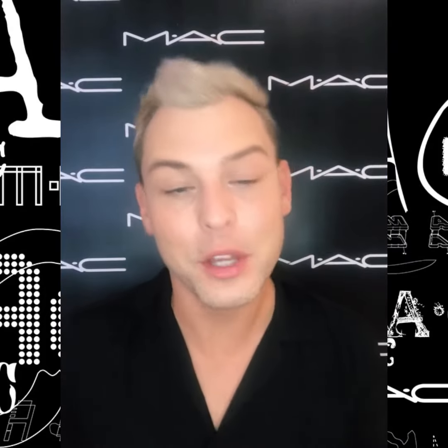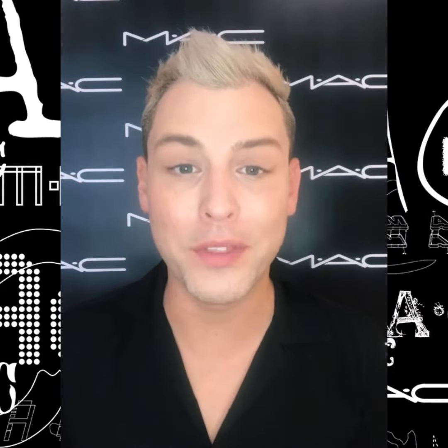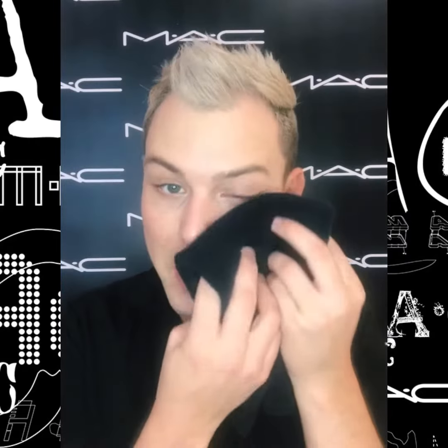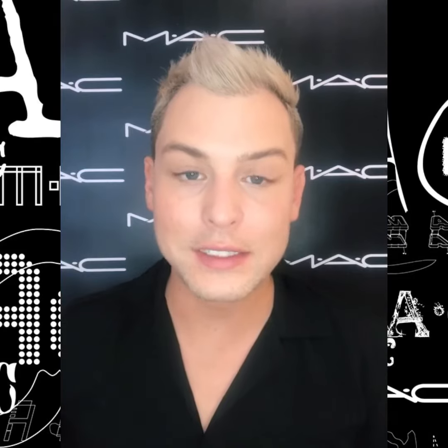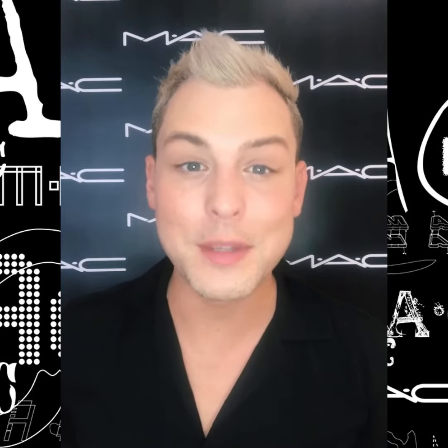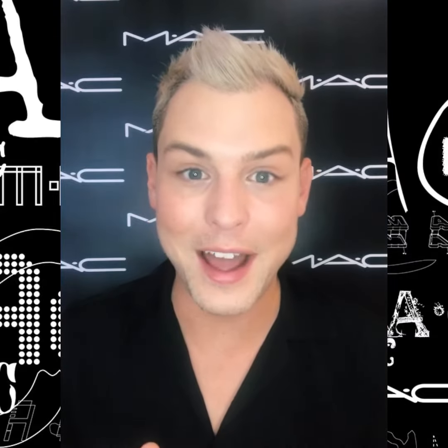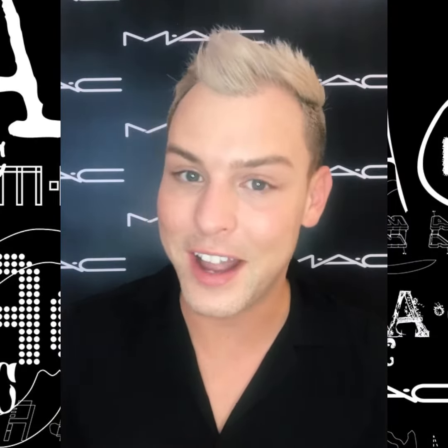My name is Jonathan and I am so excited to share with you my three-step recipe to help out with my dry skin. I've already washed my skin and patted it dry and I need a little bit of help with some hydration. So three easy steps to get that glow back to your skin with some MAC essential skincare items.